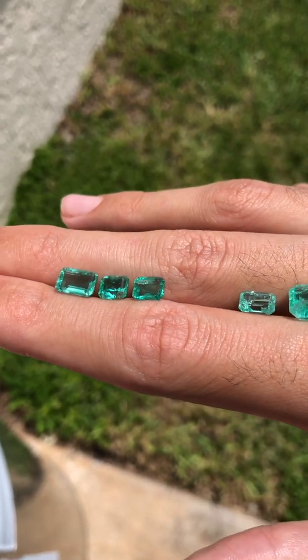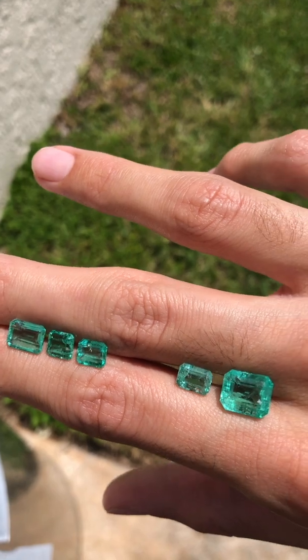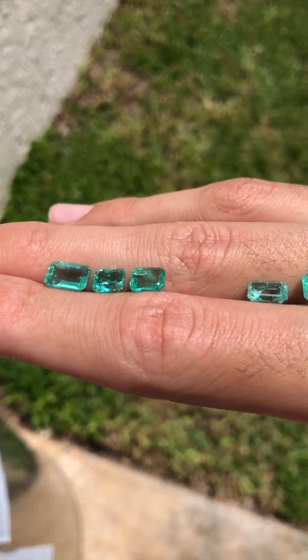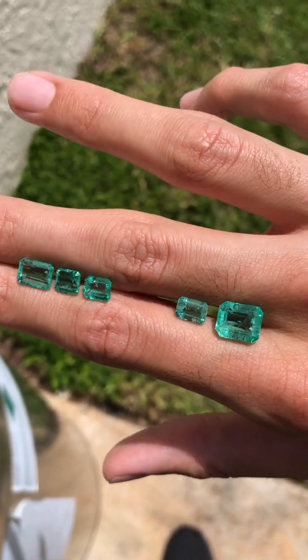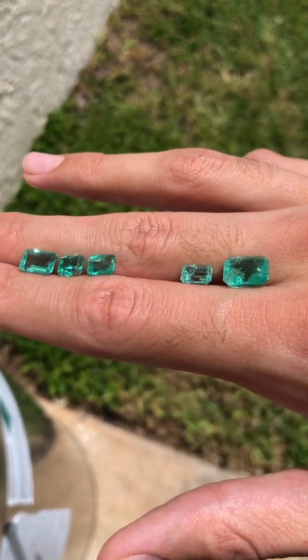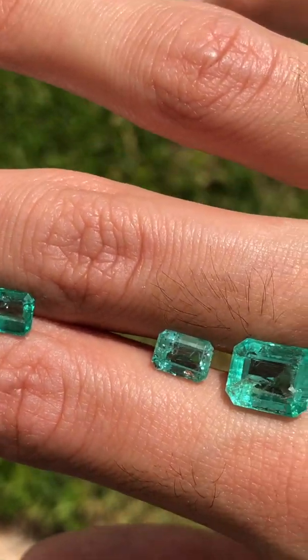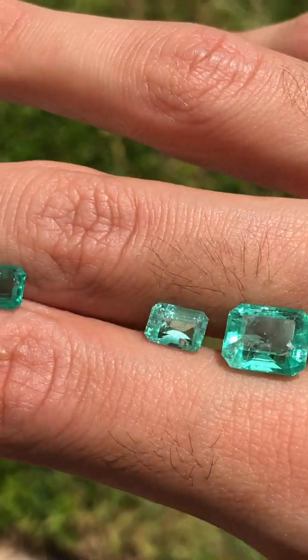Emerald treatment can always be redone, but make sure to take it to a reputable and professional emerald expert that knows what they are doing. Please do not try this at home. This is for educational purposes and I do not recommend you try this with your own emerald. Every emerald is treated differently and can have different results. We are emerald specialists and know what we are doing.